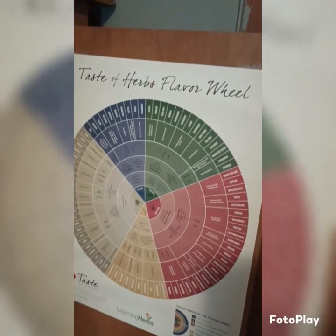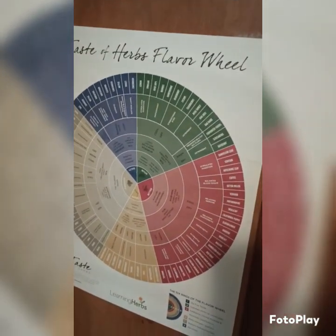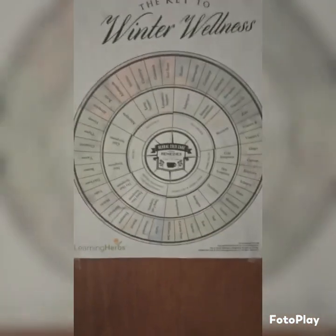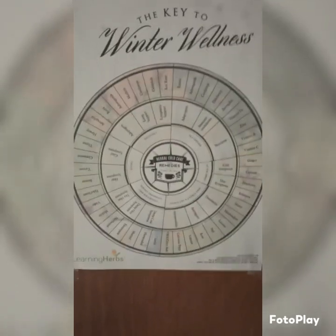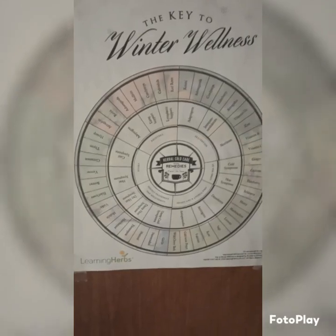On the inside of my cabinet doors is the very first herbal class I took — Taste of Herbs — with Rosalie Delafori through LearningArtist.com. And on this door is her herbal cold care course that I took back in 2015 and 2016. I'm going to talk to you about my herbal journey.